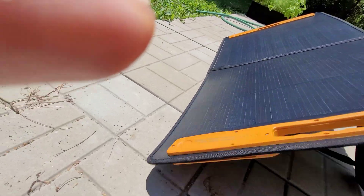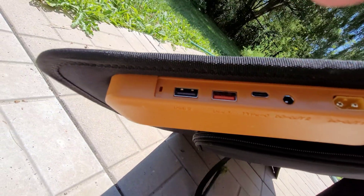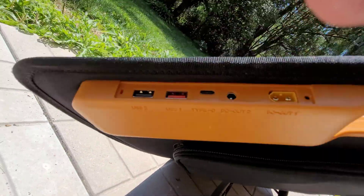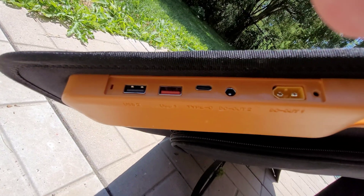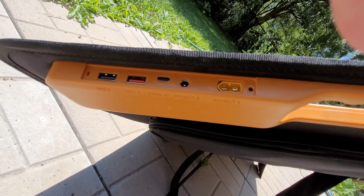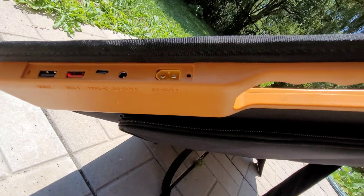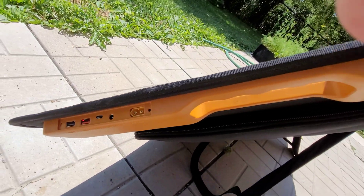The panel has all the ports you would possibly need: it has a USB 2 port — I'm guessing that's 2A at 5V — it has a Quick Charge 3 port, a Power Delivery port up to 100 watts, a DC out up to 100 watts, and an XT60 connector to charge batteries or connect to various other things.